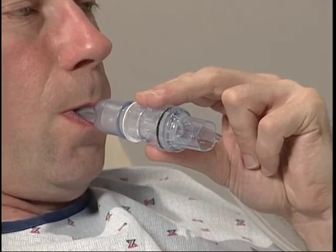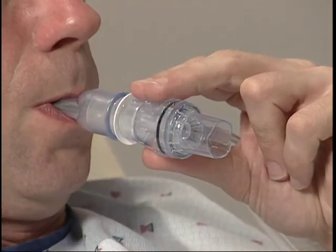EZ-PAP is intended to be used on an intermittent basis and not for extended periods of time. EZ-PAP can be used with a nebulizer to provide simultaneous aerosol drug delivery while performing therapy for lung expansion. Studies have shown a significant improvement in forced expiratory volume in the first second and in forced vital capacity.